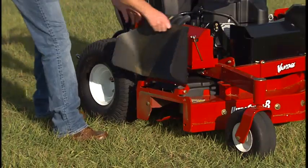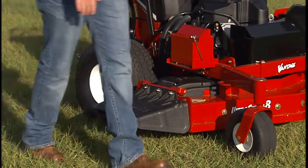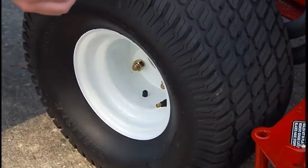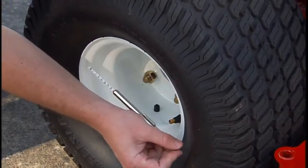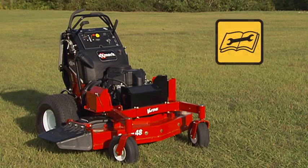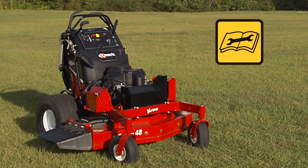Make certain that safety shields and all equipment are in place on the Mower and functioning properly. Ensure that tires are inflated to the recommended pressure. Do not operate the Exmark Vantage Mower unless all mechanical and safety systems are performing properly.